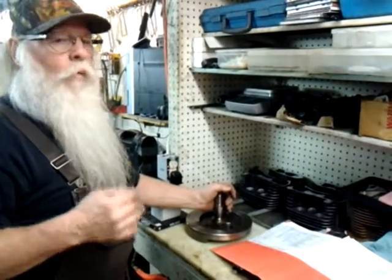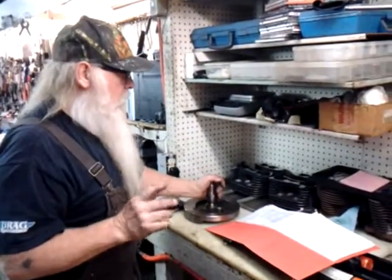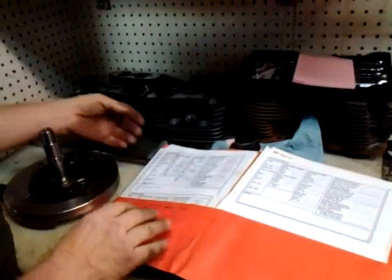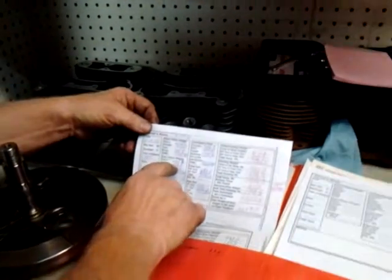First thing I do is wash the parts and I start weighing everything. I weigh the rods each end, I weigh the pistons, any little screw, anything attaching to the flywheel. And there's two things you're after: one is reciprocating weight and the other is rotating weight. There's formulas and I go through — it looks like hen scratching — but I went through and I weighed every little piece.